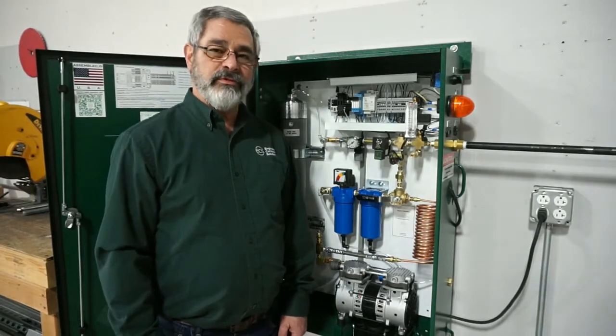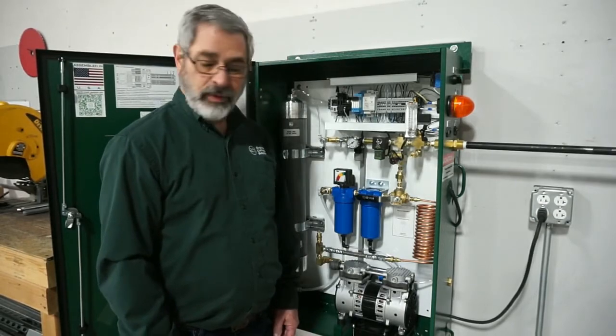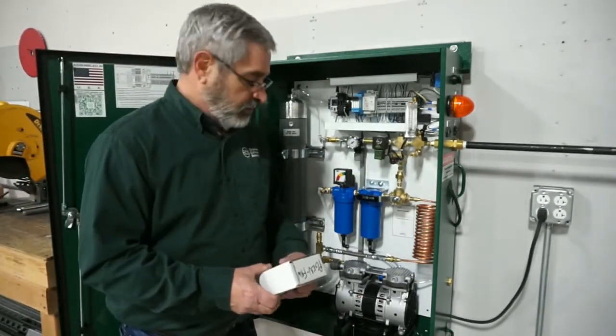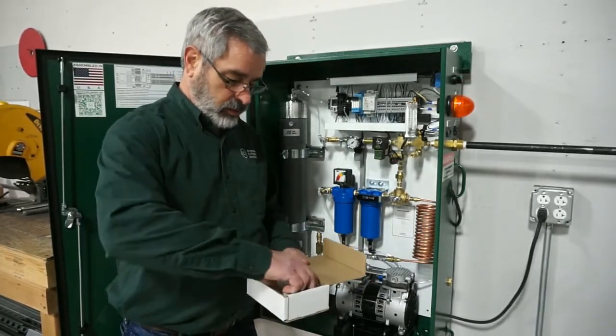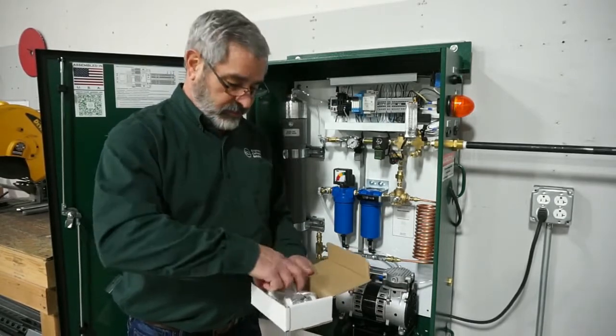Today we're going to do a replacement filter kit on the ECS wall-mounted nitrogen generator. First step is to get the filters. The filters on this one — there are two filters: a water separation filter and a coalescing filter.